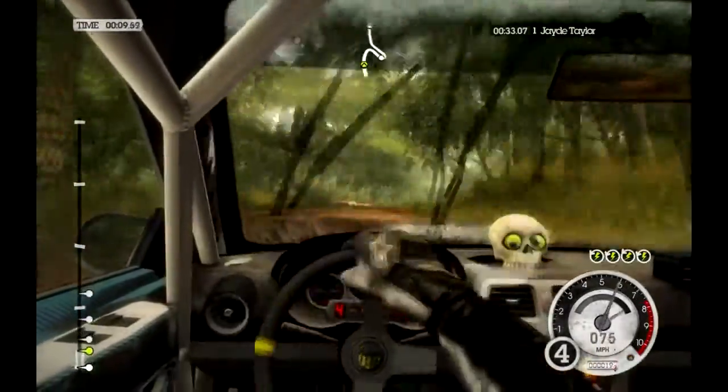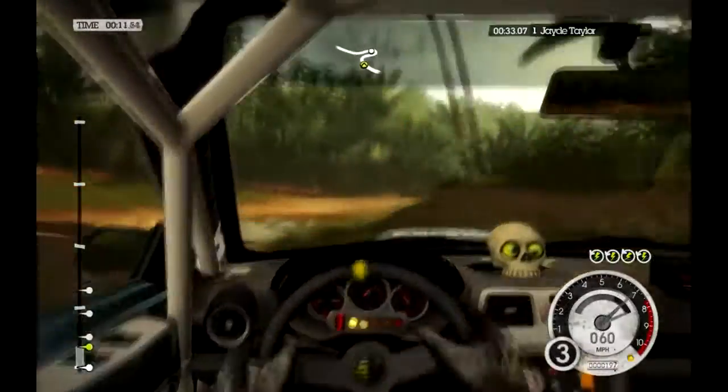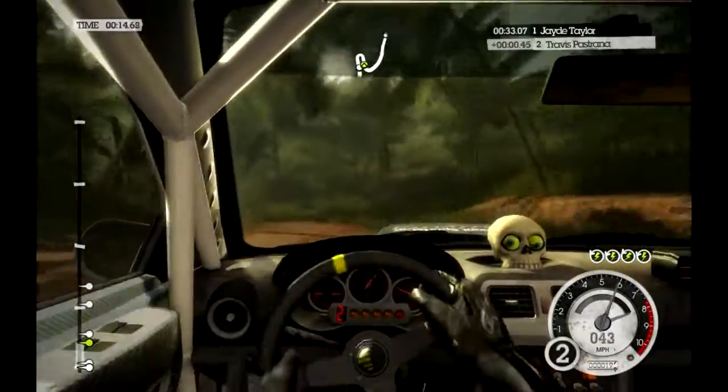Forty medium right, tighten to hard right. Into hard left, bad camber, forty.